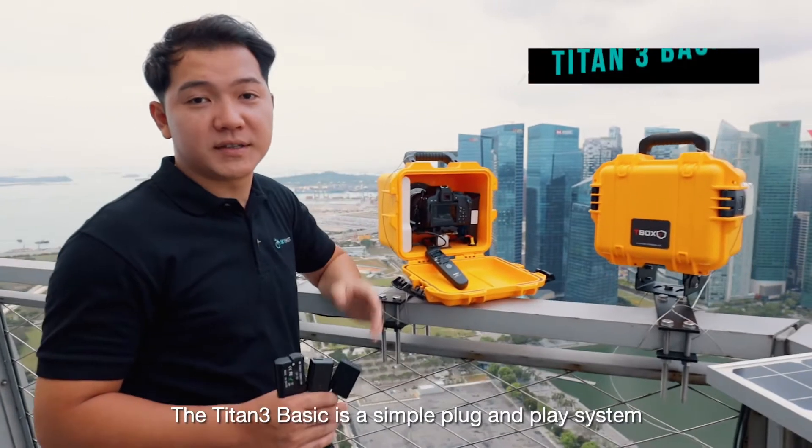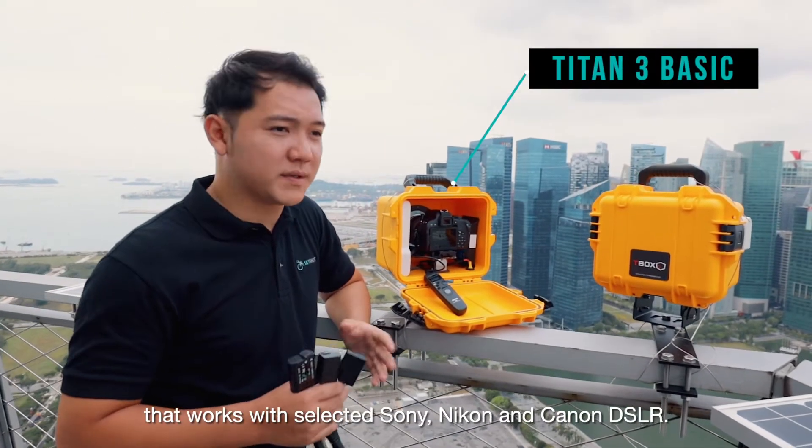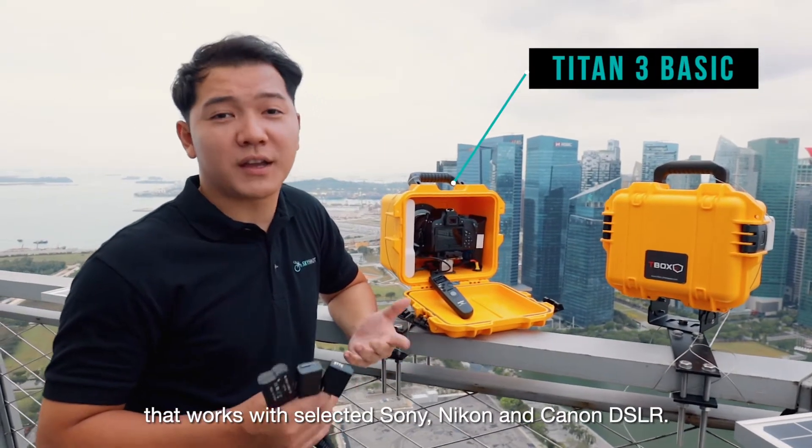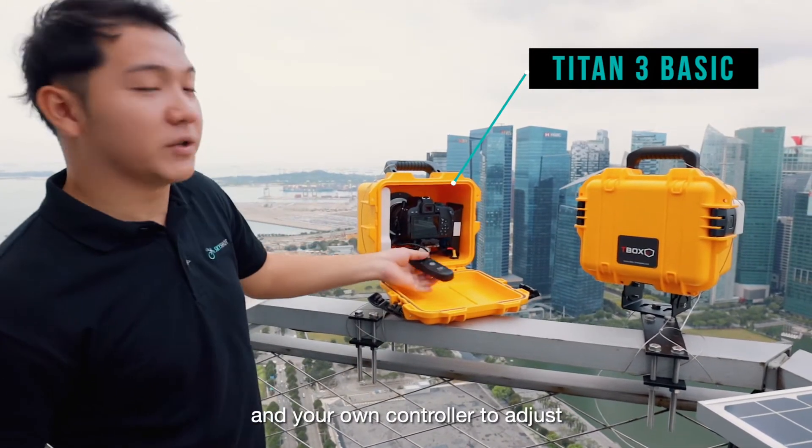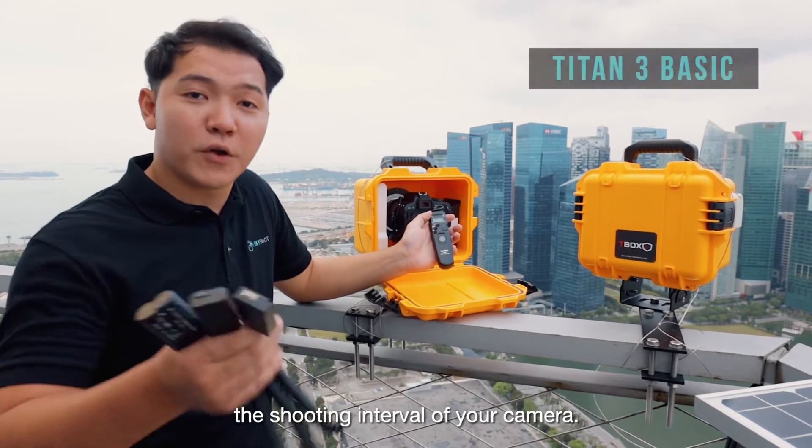The Titan III Basic is a simple plug-and-play system that works with selected Sony, Nikon and Canon DSLRs. Simply choose one of these battery adapters we provide and your own controller to adjust the shooting interval of your camera.